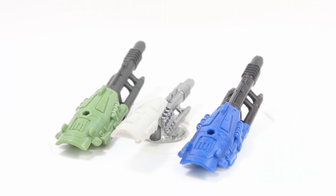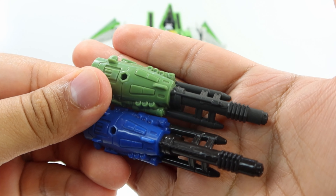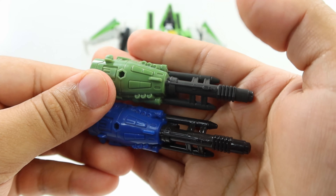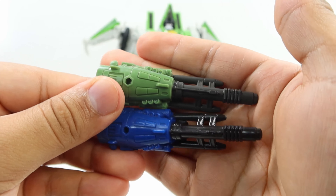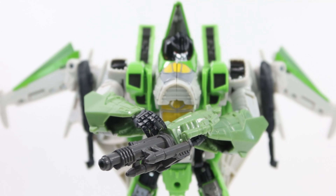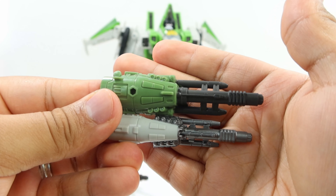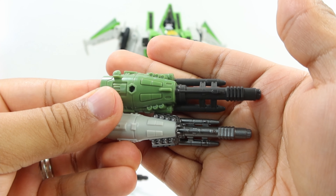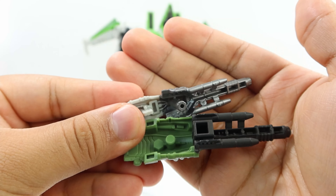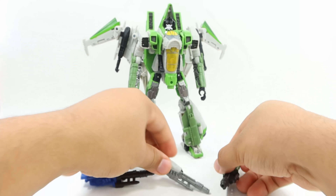Starting with the differences that the weapons themselves have — sculpt and detail are pretty much the same. The Starscream one compared to the Thrust one is pretty much a copy and paste. The only difference is color: there's a little bit more glossiness on the Starscream one, and it's a slightly darker tone on the front. Obviously, this one is green and this one is blue — that's pretty much the only difference. For the Blitzwing one, you can see it's a little bit more smaller, it pegs differently than the Thrust and Starscream ones, and the sculpt, detail, and paint distribution are a bit different as well. On the bottom you can appreciate those different peg ports in comparison with the Starscream and Thrust ones, but that's pretty much it for the weapons themselves.